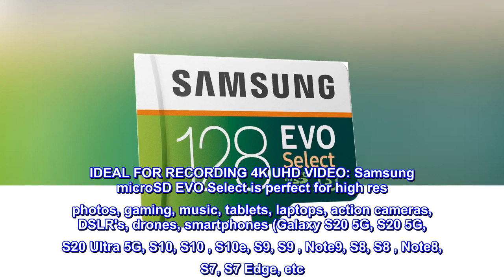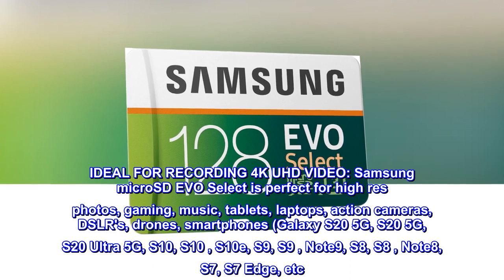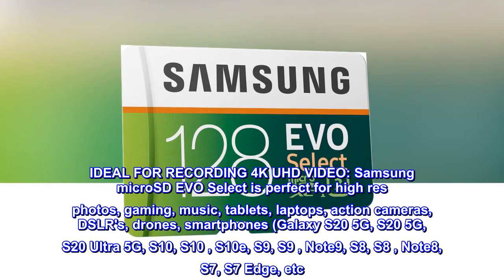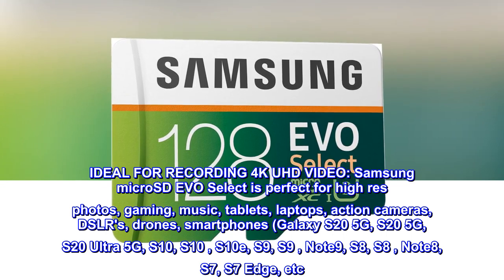Ideal for recording 4K UHD video, Samsung MicroSD Evo Select is perfect for high-res photos, gaming, music, tablets, laptops, action cameras, DSLRs, drones, and smartphones.